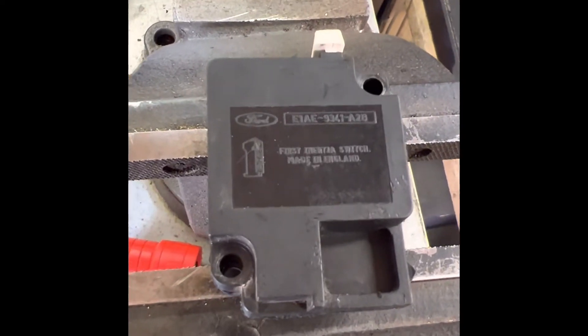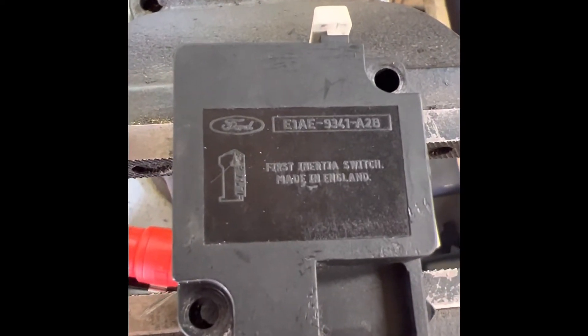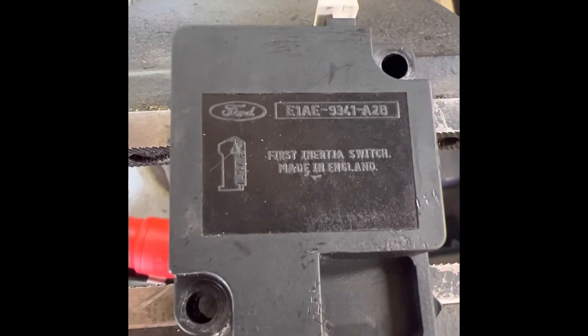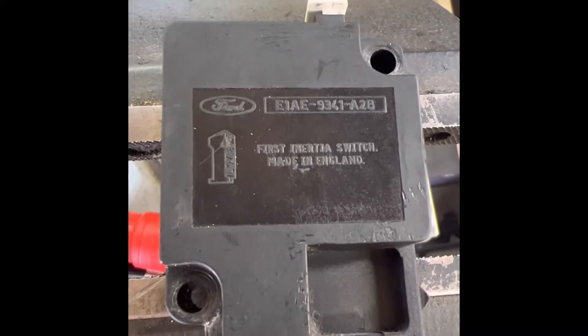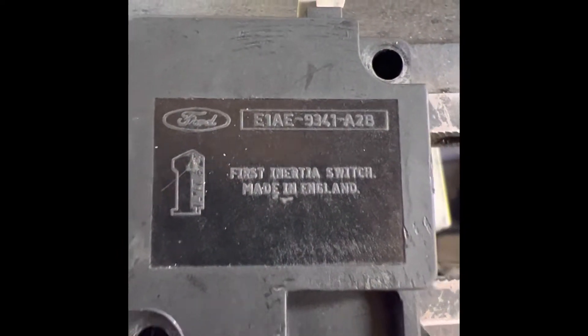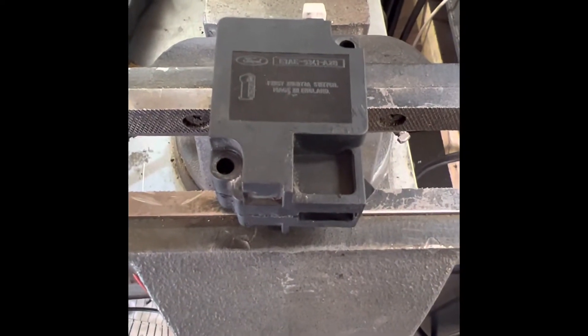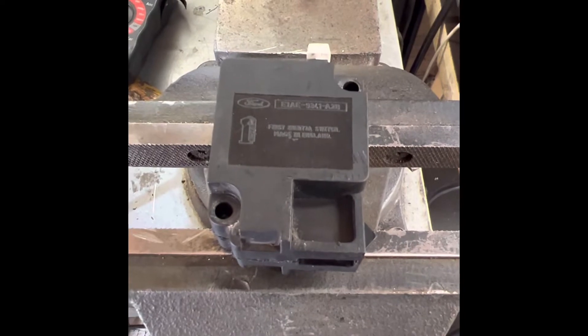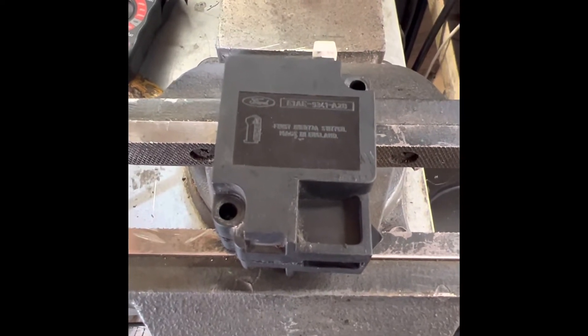I've got one of these inertia switches from a 1990 Ford Mustang LX 5-liter. The part number on the casing is E1AE-9341A2B. I wasn't able to find anything online about this inertia switch, and I was having fuel pump cutout issues on my Mustang.